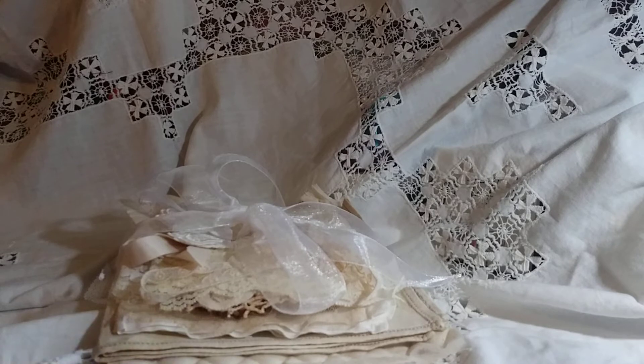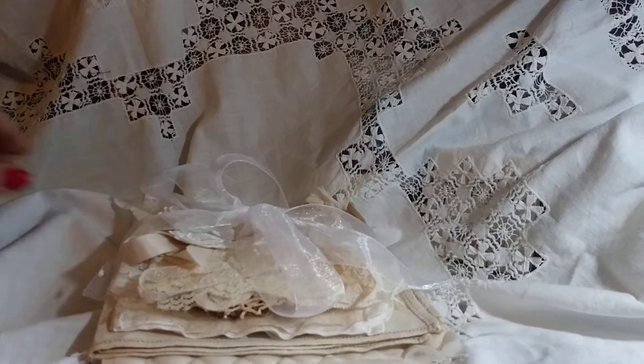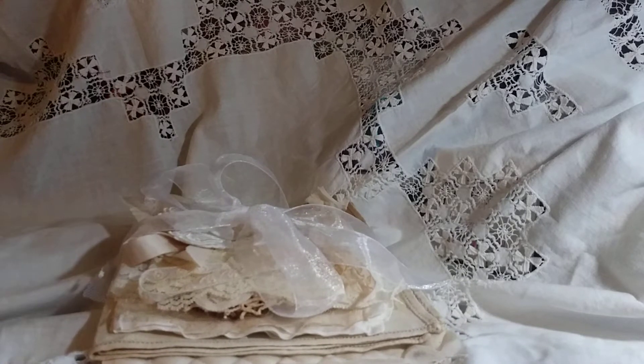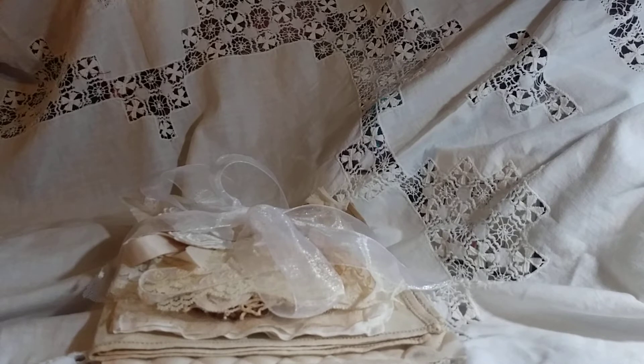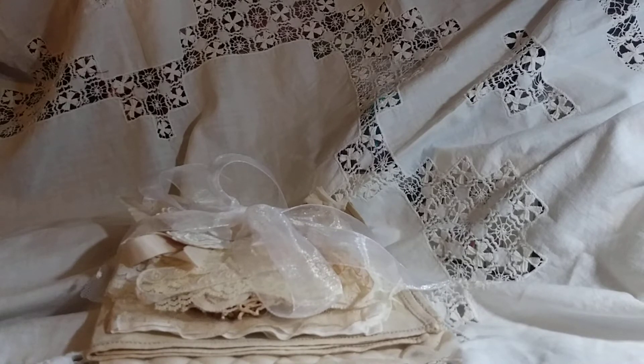The first one I'm going to be sharing with you today is a vintage wall hanging kit, and this is going to be $12 plus shipping. You can order it by commenting below and emailing me your PayPal information and your zip code, or through my store. I'll leave my email address and link to my store in the description box below.